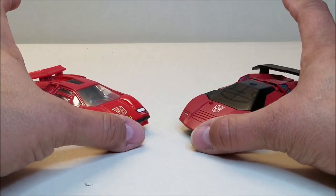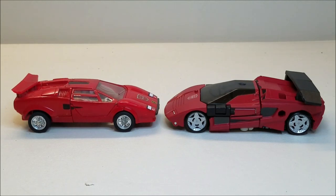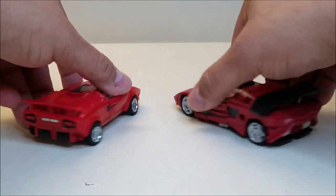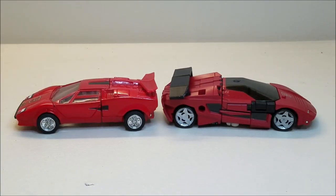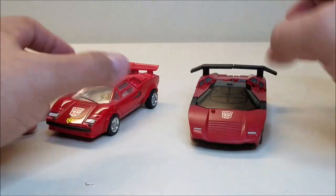For comparison, here he is next to G1 Sideswipe, so you can see the similarities and how they compare next to each other. They look really, really nice together. This was just absolutely my favorite car growing up — a red Lamborghini Countach was my favorite car ever, and I think it kind of still is. It's kind of like my dream car. I know it's not very practical, but I just still love that car.